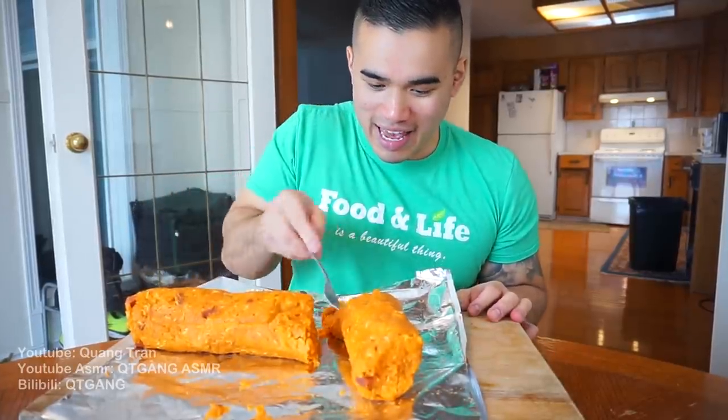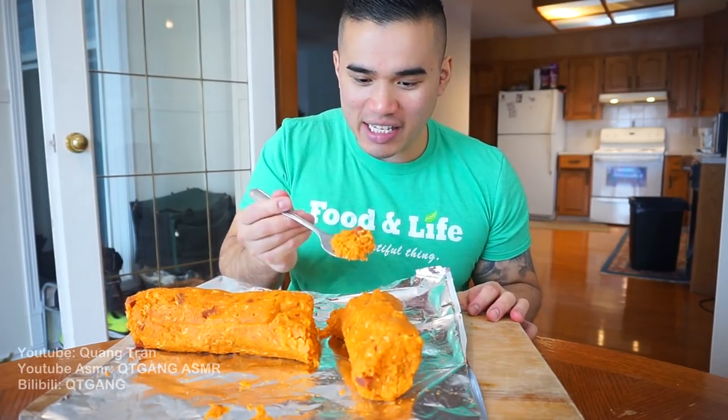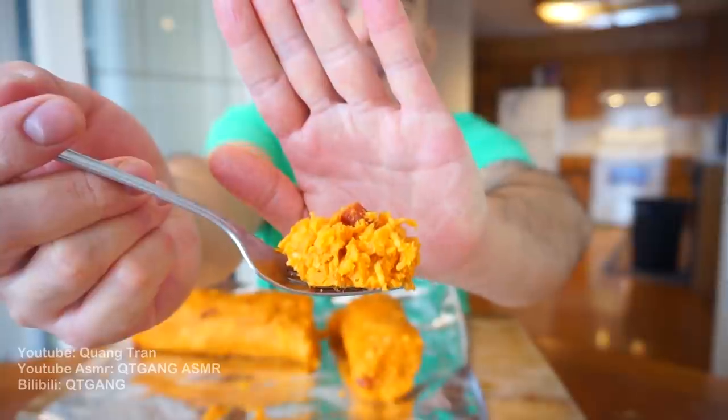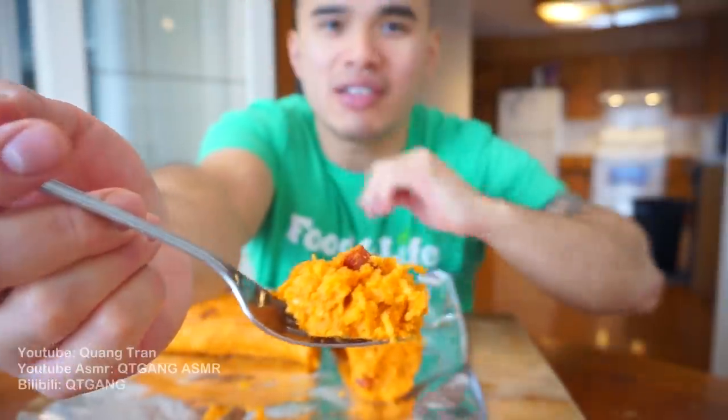It actually looks legit. Who doesn't like this combo though, guys? Take the first bite of this — a prison burrito, or jailhouse burrito. You guys got it. Nice. This is my first time ever trying a prison burrito.